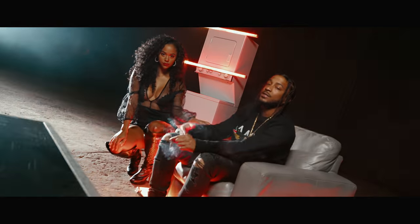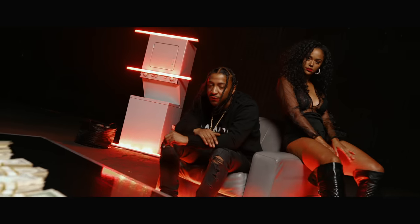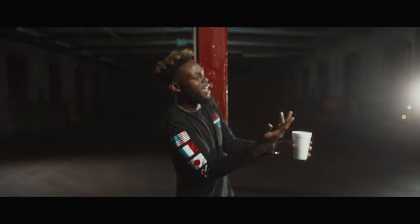When I use Fresnel attachments, it's really just me using them to get beams of light, to get kickers on subjects, or to add a stylistic element to a music video. That's what I'm using my Fresnels for. But you can use Fresnels to create entire music video setups, and that's what I'm going to show you guys today in this video.